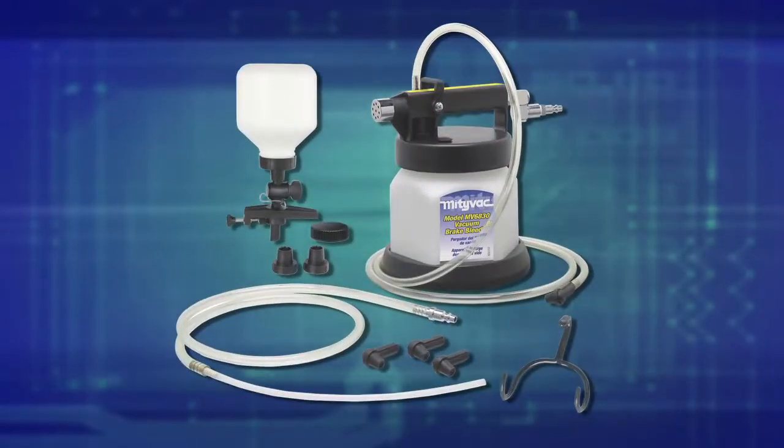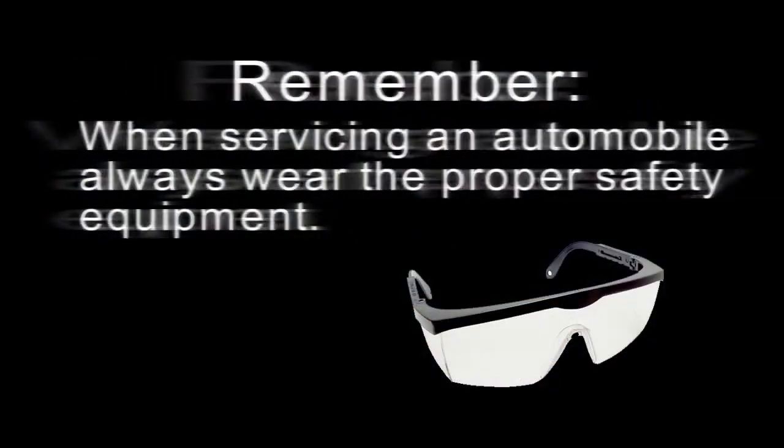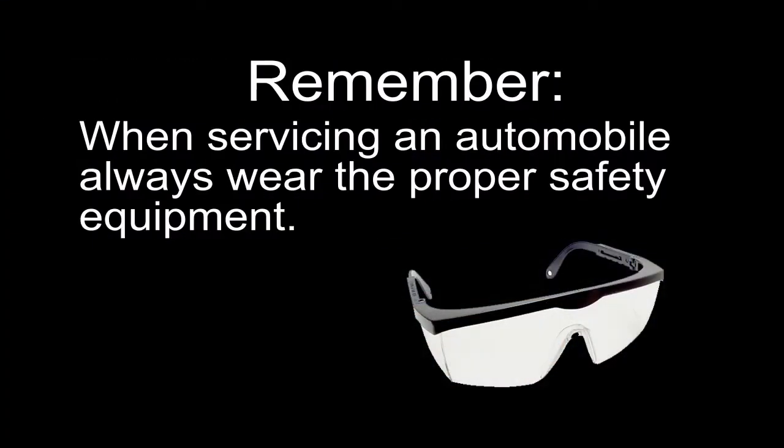Hello, I'm Jeff Dugopolsky, but you can call me Big G. I'm an ASC certified master technician. Today I'm going to show you the proper way to bleed brakes using the MightyVac vacuum brake bleeder. Remember whenever servicing an automobile to always wear the proper safety equipment. In this case I'll be wearing safety glasses and rubber gloves due to the corrosive nature of brake fluid.